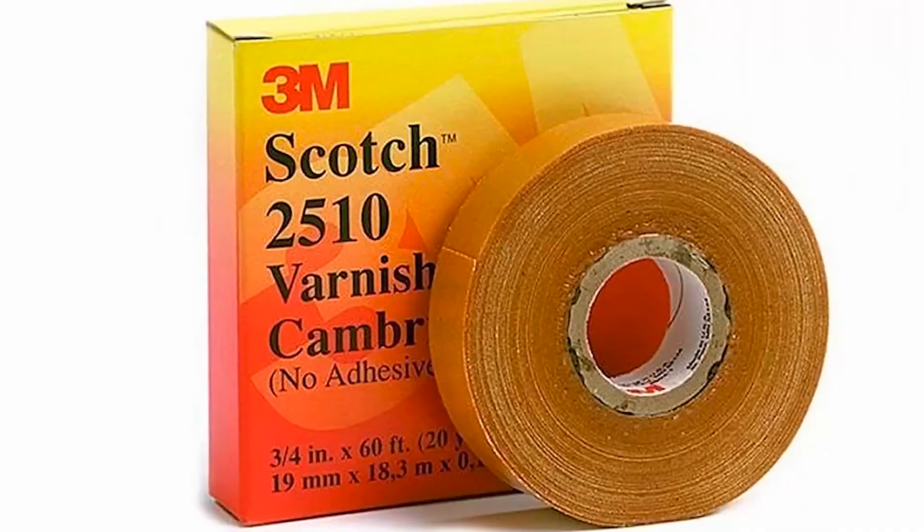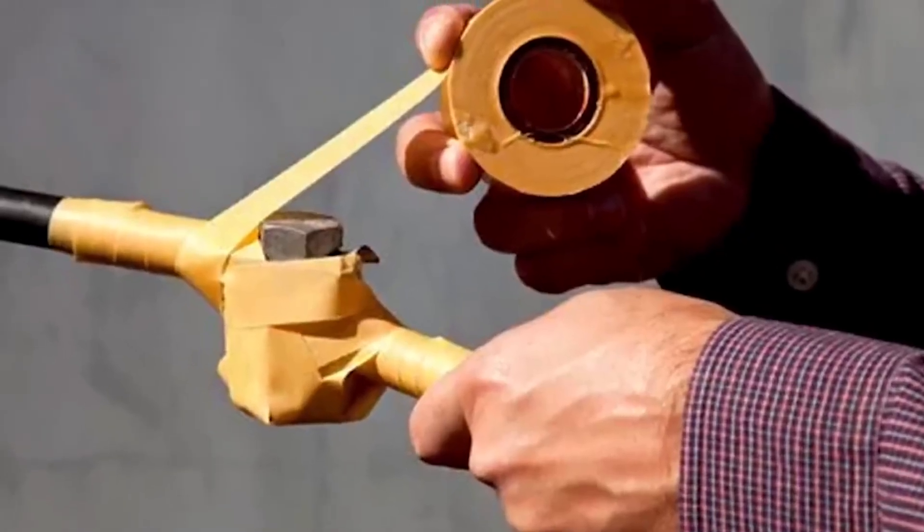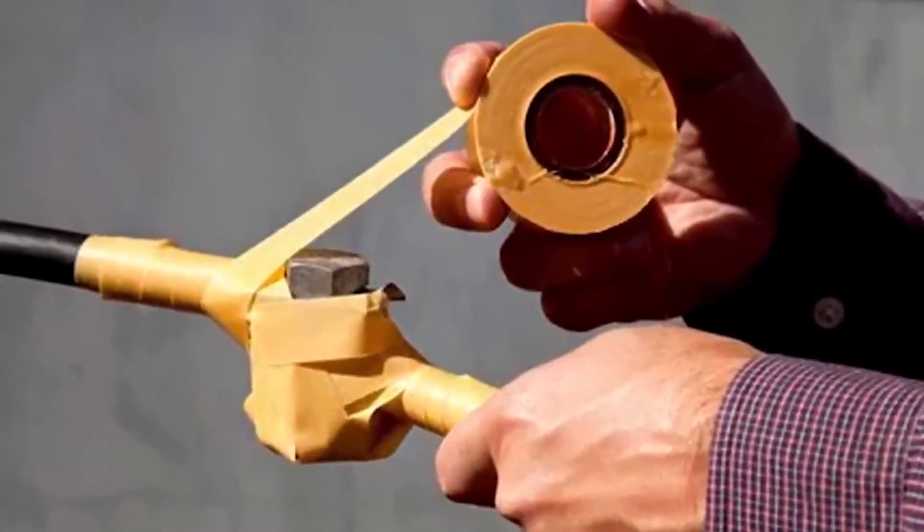In addition to these, we have the varnished cambric tape, made of cotton fabric impregnated with varnish. It can withstand up to 105 degrees Celsius and is common in electric motors.